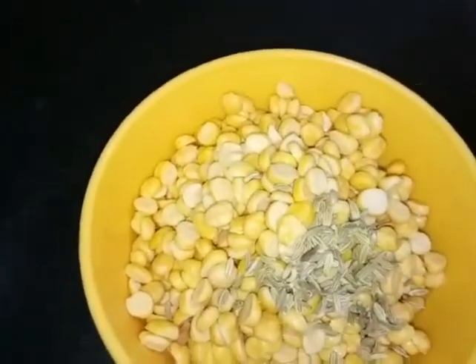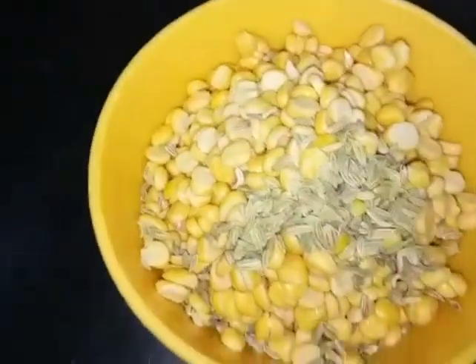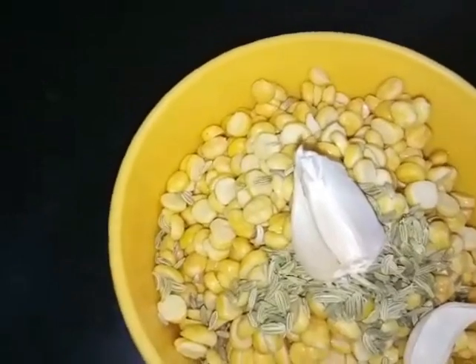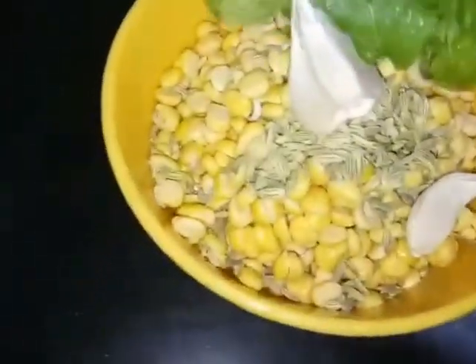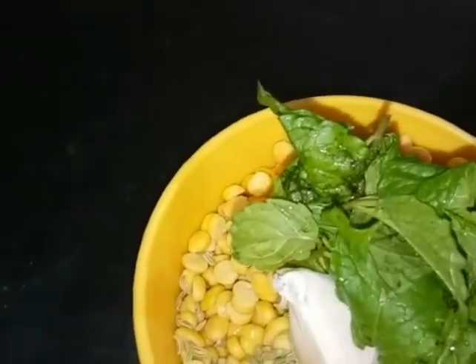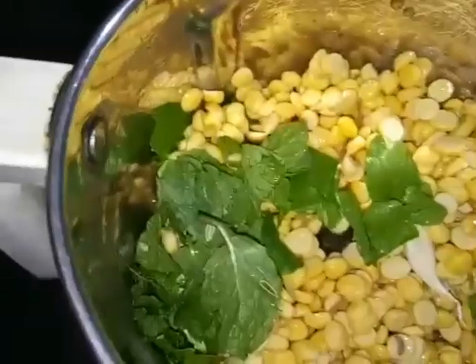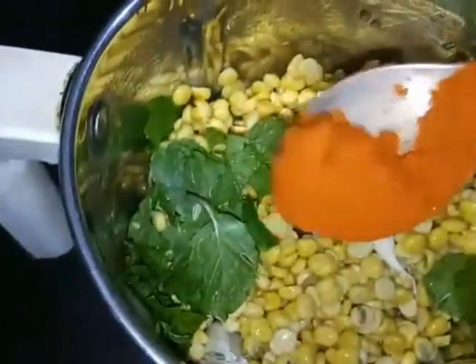Add 1 spoon, then add some edges and red flour. Mix well. Then add some ginger in a bowl.